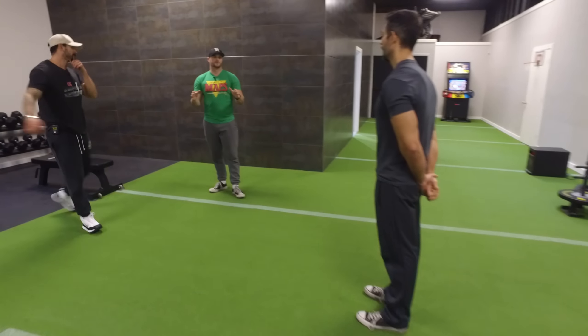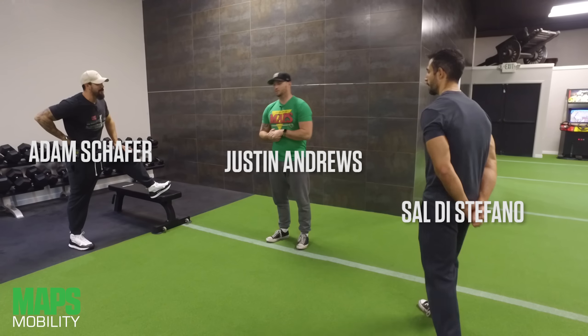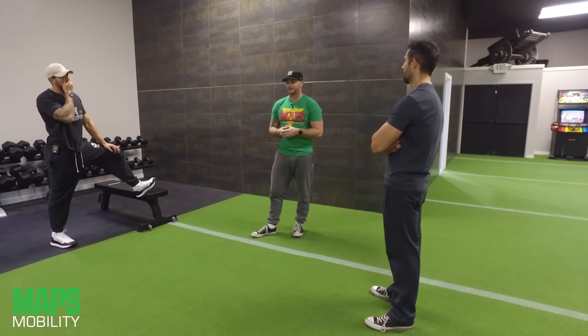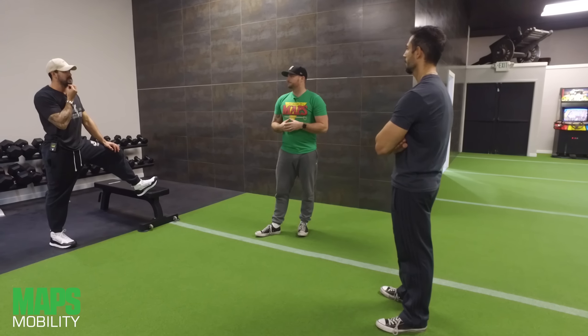The world's greatest trainer is now going to show us the world's greatest move. There's a lot going on with this stretch, and I think that's why it got its title. We're hitting a lot of muscle groups — anterior and posterior — that's why I like it.